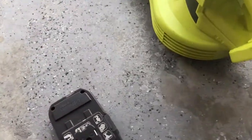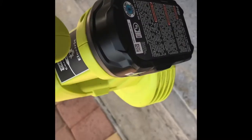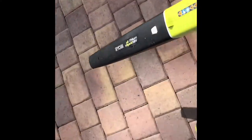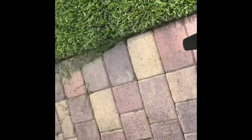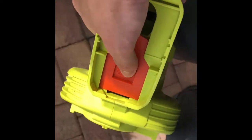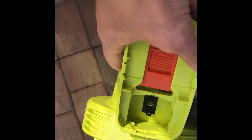First things first, we're going to grab our little battery here, and that's just going to go right in the back. Once you've got that plugged in, just flip it out. Now, to go from battery to electric, you just simply slide that up, and you'll see the difference.